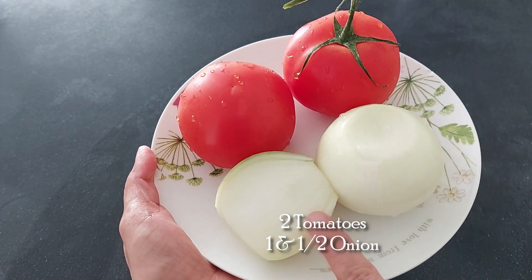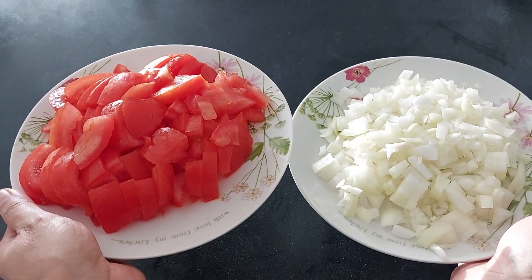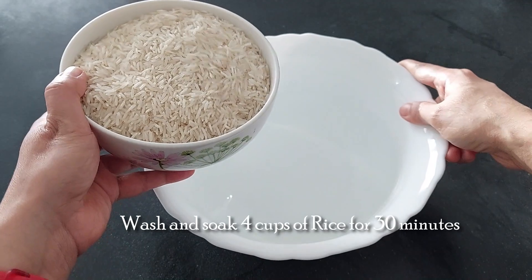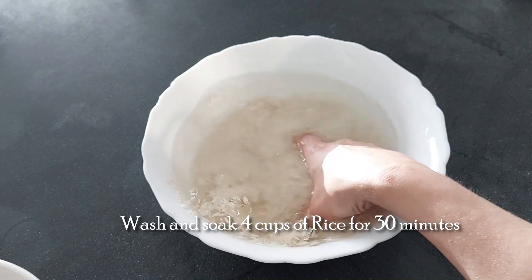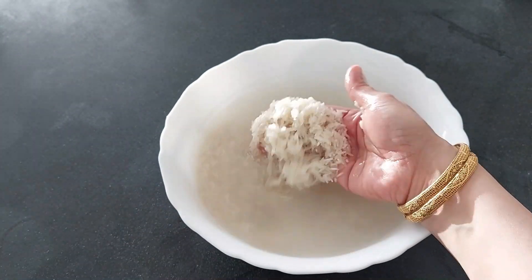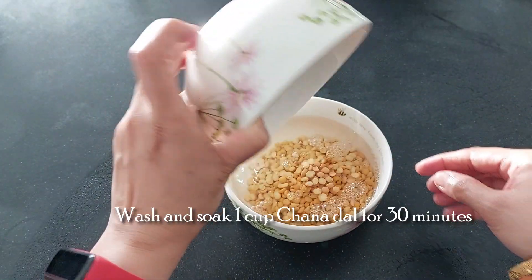First, let's chop 1.5 onions and 2 tomatoes. Wash and soak 4 cups of rice for 30 minutes. Wash and soak 1 cup of chana dal.